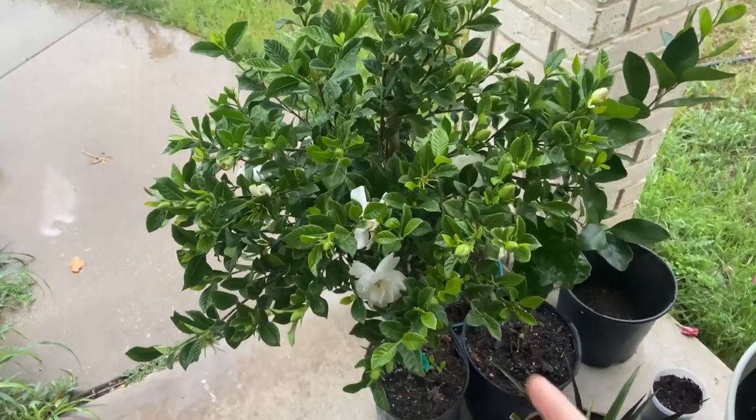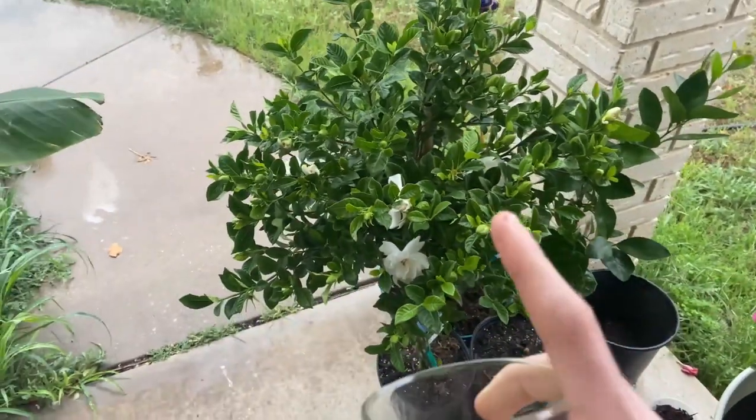A lot of home gardeners or people that grow things in their backyard wonder how to propagate their gardenia cuttings. So today I'm going to show you guys exactly how to do that.